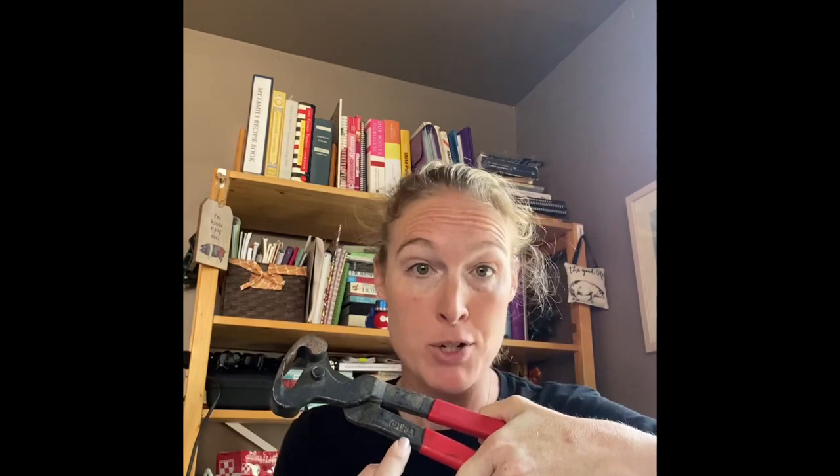First, a recap on tools. These are bad — don't use them. Please note they say 'China,' they're all stamped China because they're made in China. Nothing against China, but these are low quality garbage nippers. We don't use these. I have them as shoe pullers because I'm too cheap to buy a new pair. $19.99, sold at every tractor supply and feed store around the nation — garbage.